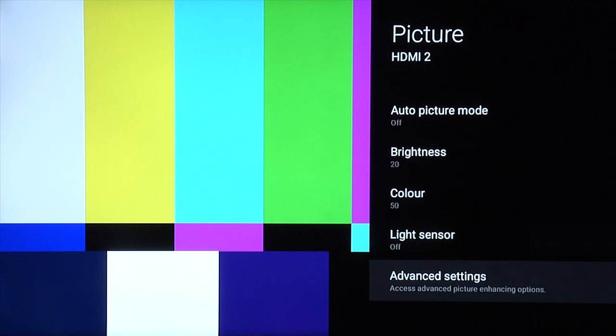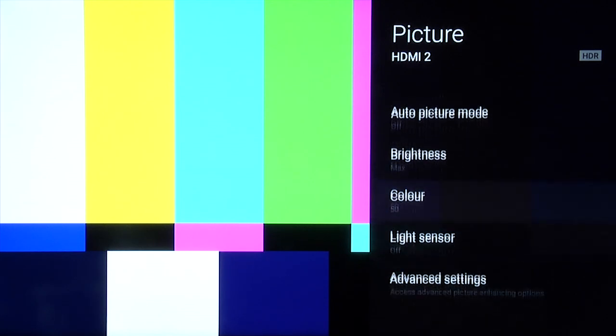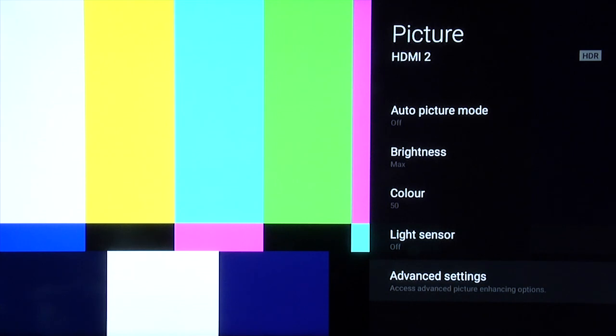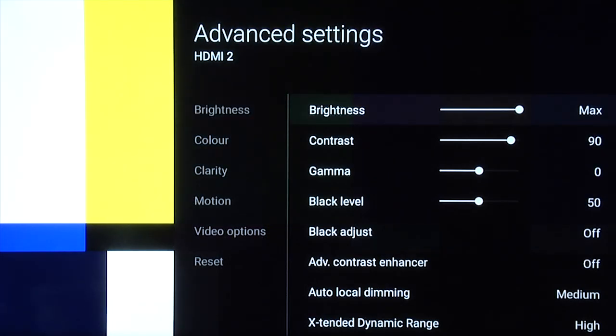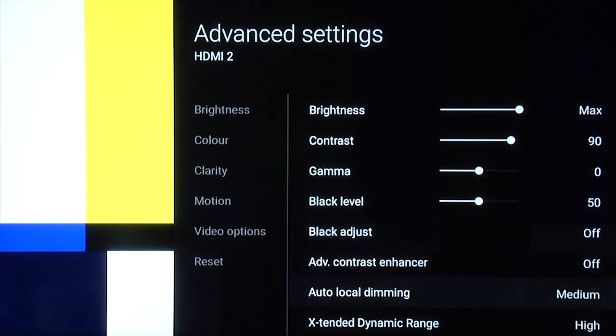We're now going to switch to an HDR signal and show you some HDR settings as well. We're now sending an HDR signal. Go back into the menu system, select picture, and you can see it says HDR in the top right-hand corner. Picture mode — this is the HDR setting for watching movies. Picture mode still Cinema Pro, auto picture mode and light sensor off as before. In the advanced settings, brightness will default to maximum. Contrast leave at 90, gamma leave at zero, black level 50, black adjust off, advanced contrast enhancer off. You do need to make sure you have extended dynamic range set to high, and then use auto local dimming medium.